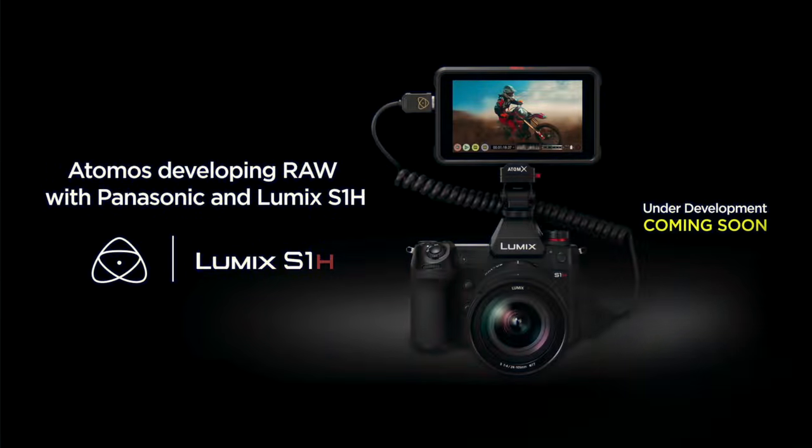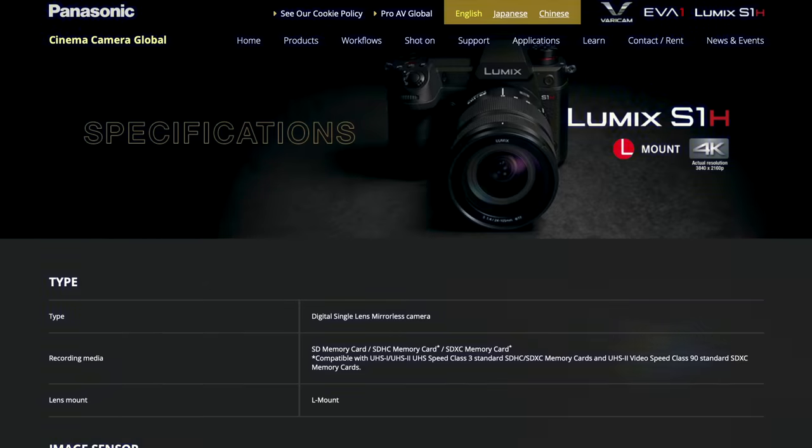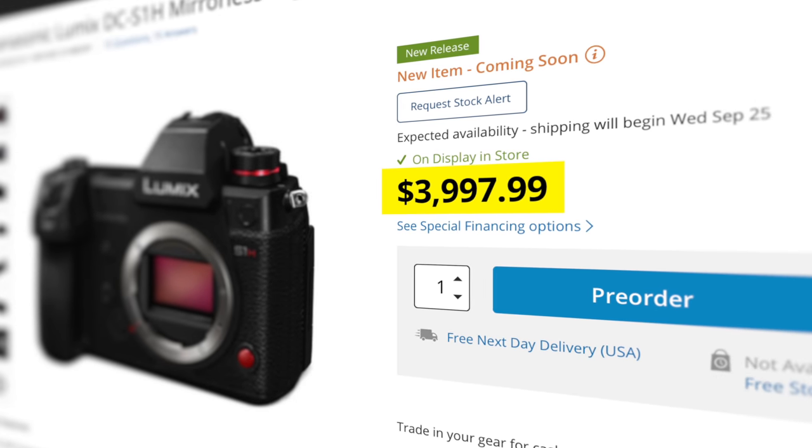Unlike most other cameras, Panasonic is famous for releasing firmware updates that unlock substantial capabilities rather than adding small improvements or small bug fixes to their cameras, which makes it more of upgrades than updates. So this firmware will be breathing more life into the camera that's already fully loaded with great features. Maybe this would somehow justify the high price tag that is still really hard to swallow. So before I share my thoughts on the subject, let's break it down.